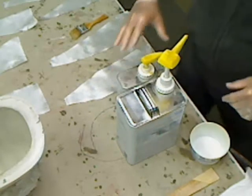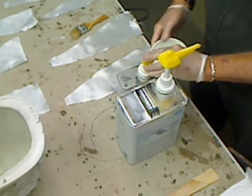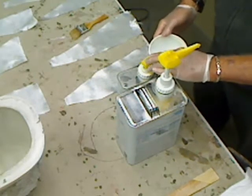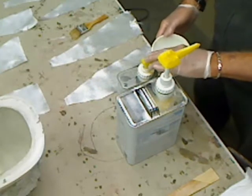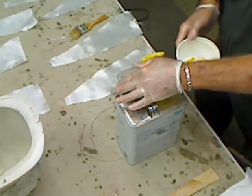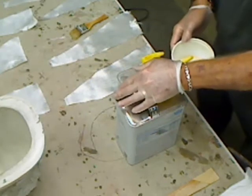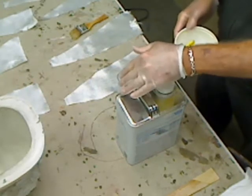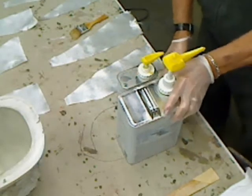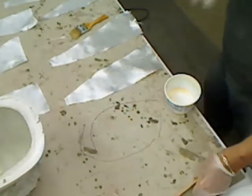One thing I like about these is the little pump dispensers on them. There's no guessing on measuring. I'm going to give it three pumps of hardener and three pumps of epoxy, and that way I've got the correct mixture. There's no guesswork, no having to measure or do anything like that. I don't usually like to mix up more than three or four pumps at a time because the more you mix up in a bowl, the faster it sets up.